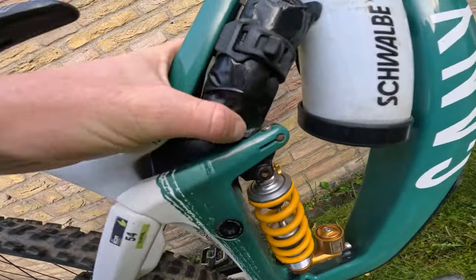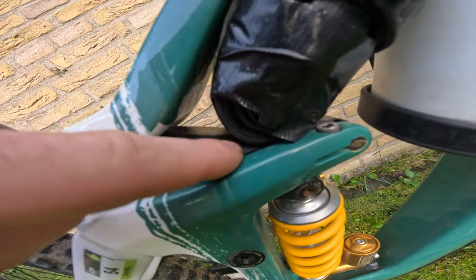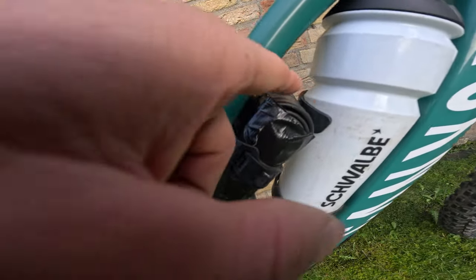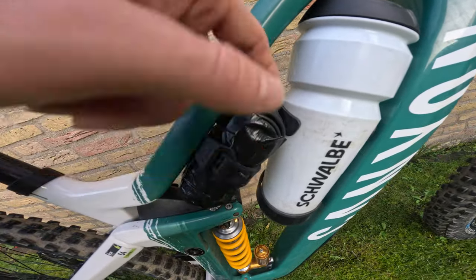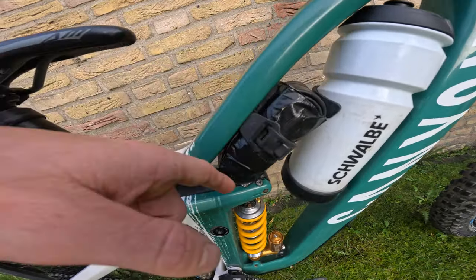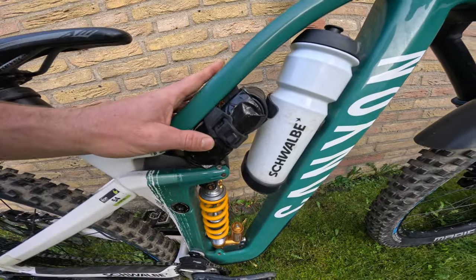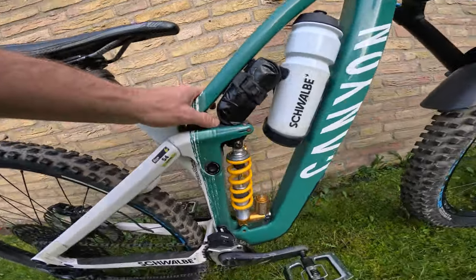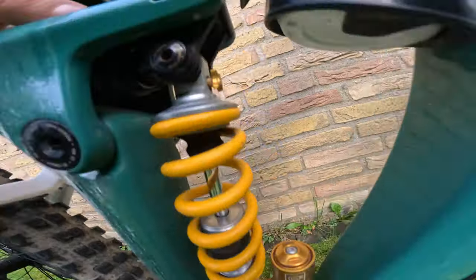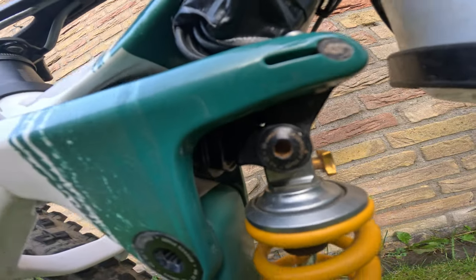There's duct tape over the ShapeShifter unit because sometimes it makes a noise, and the tape helps with that. In muddy races, small gravel rocks can get caught in there and actually puncture the tire, so the tape prevents that too.